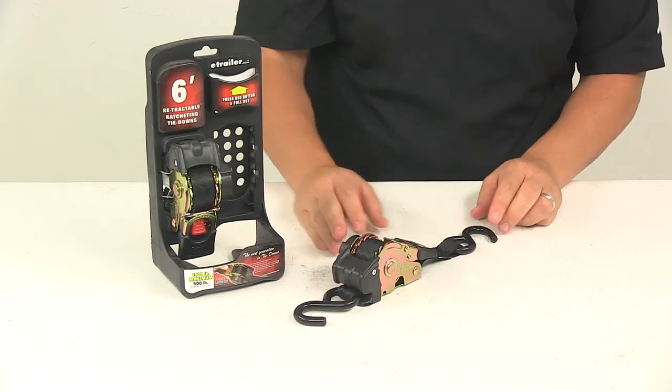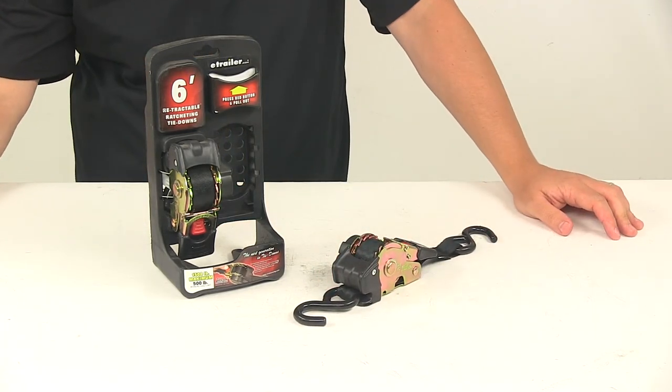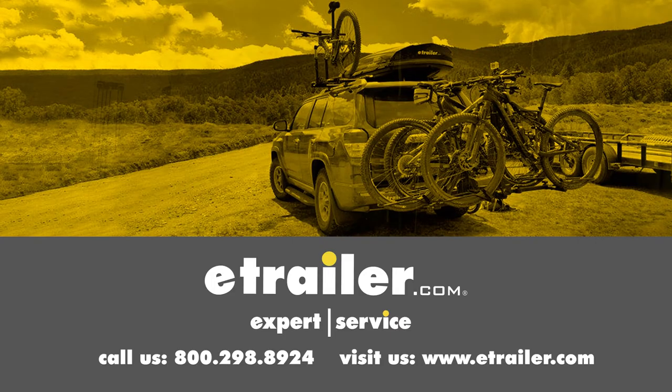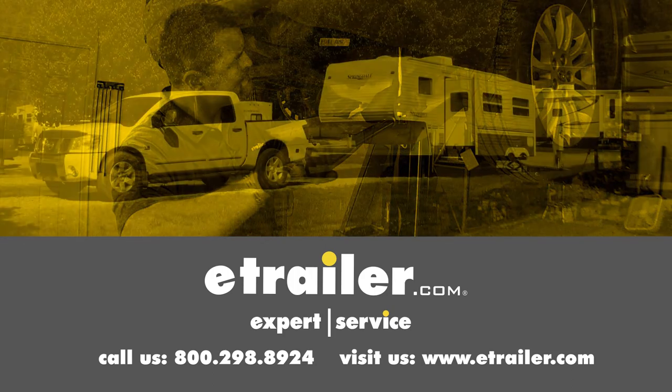That's going to do it for today's look at the Ericsson Retractable Ratchet Straps. Click the link below to shop, learn more, or visit us at eTrailer.com.